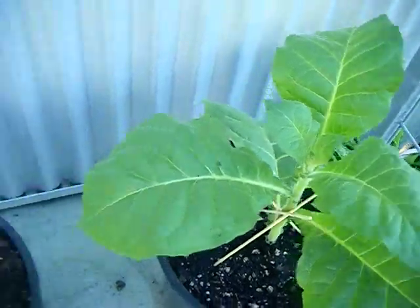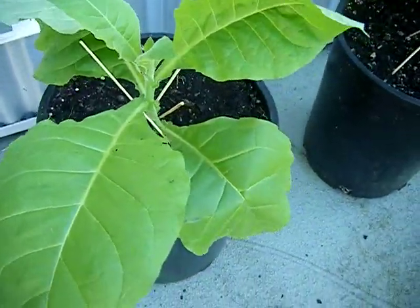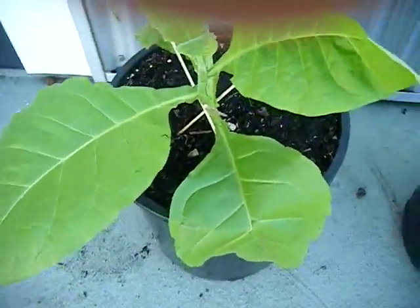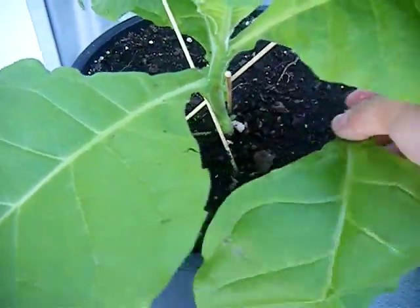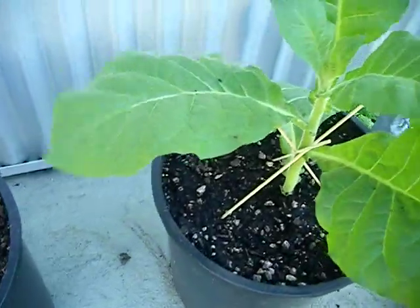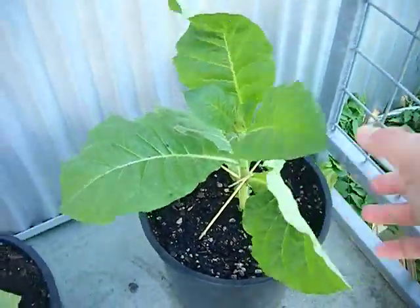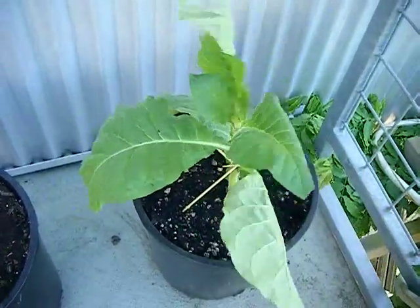Here we have another one — it looks like it's been a little ravaged by some wind. Again, what I'm going to do is pull these bottom leaves out so that it doesn't waste its time trying to grow these bottom ones out. As you can see it's a little dented there. Eventually, when these grow bigger, these bottom leaves will turn yellow first, and that's actually when you know when to harvest.